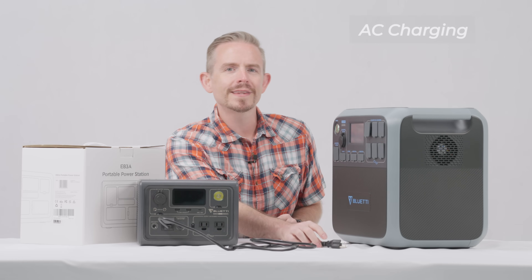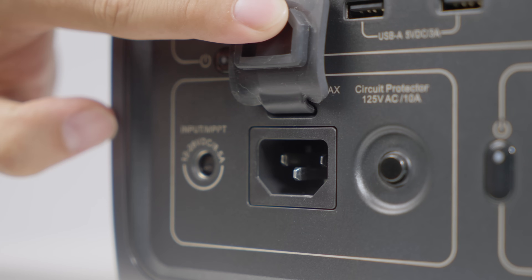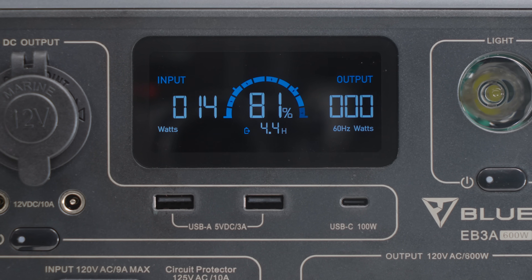Simply plug the EB3A into a wall outlet and it starts charging — this end goes to the AC input port. If you want to recharge the EB3A via generator, just do the same.